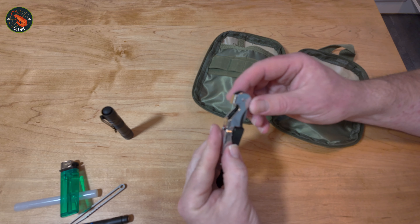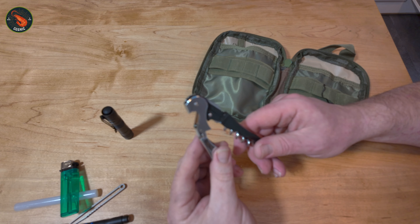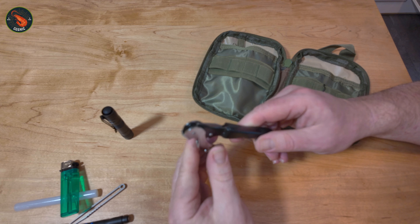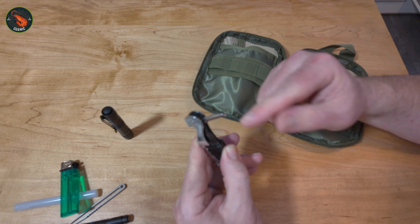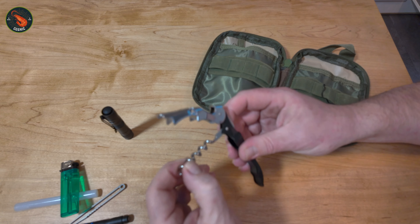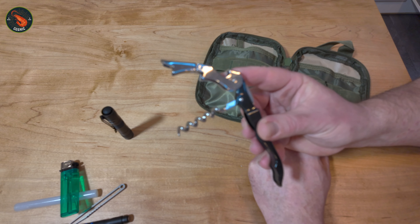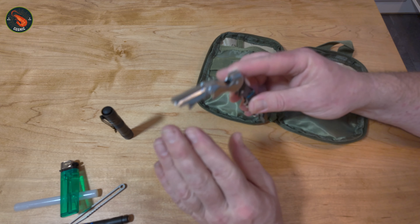Next, I have a waiter's friend — a bottle opener. I like to have a beer every now and then, so here I can undo a beer bottle cap, use the small serrated edge for taking the foil off a wine bottle, and obviously there's the corkscrew itself. A waiter's friend is a really helpful thing to have, and this probably gets used more than anything else when I'm going away on weekends or camping.